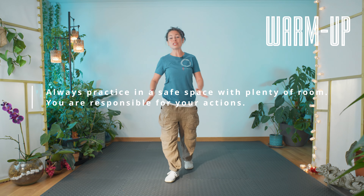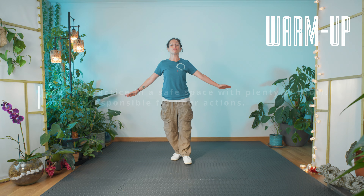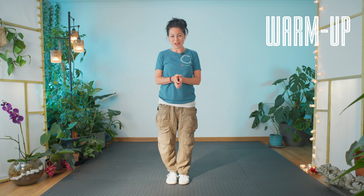Let's get moving, shall we? Do make sure you have your safe space to practice in, a non-slip floor, everything to where you're comfortable.